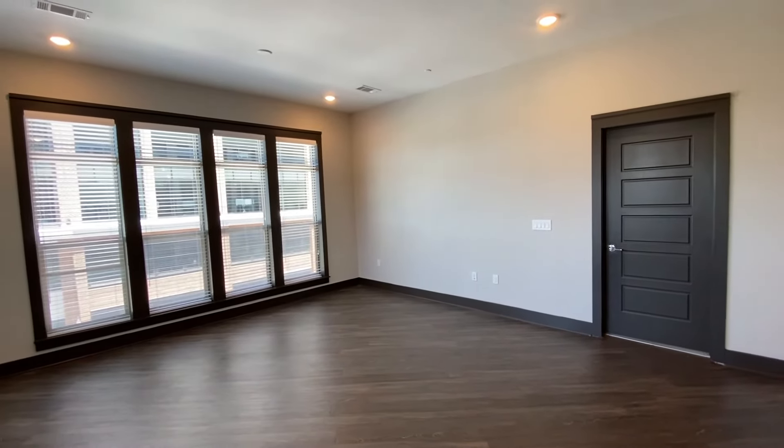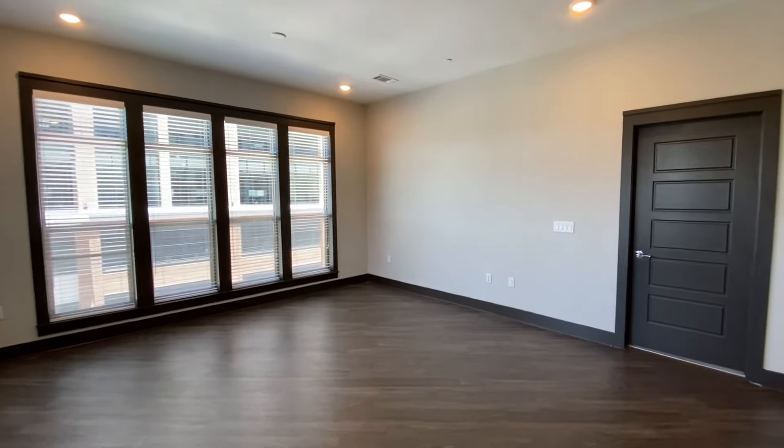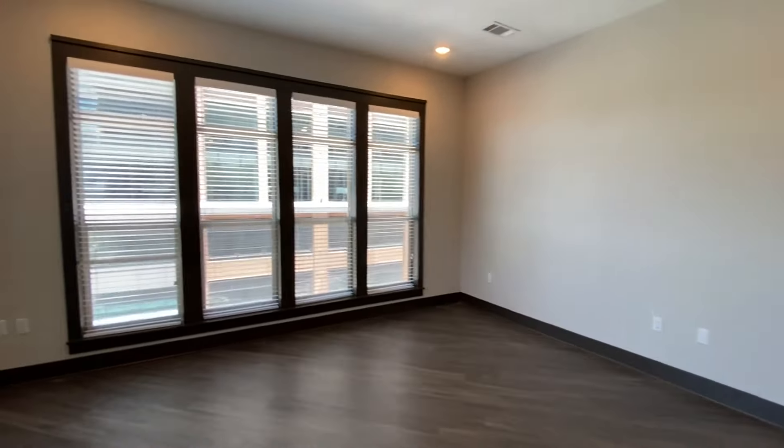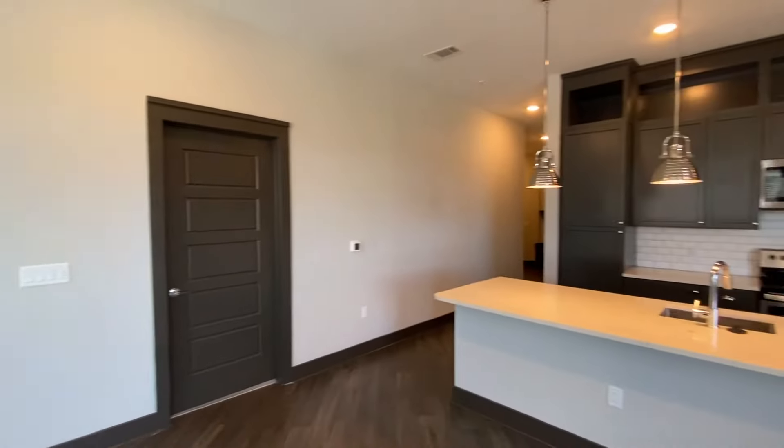If you wanted to break up the space a little bit, because we do see the vinyl wood plank flooring again, you could totally customize the space to fit your needs. If you wanted to do a sofa loveseat combo, this room could easily fit that.